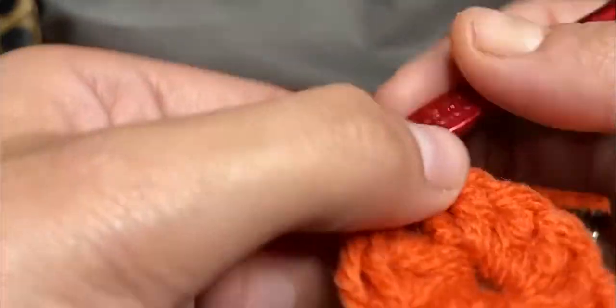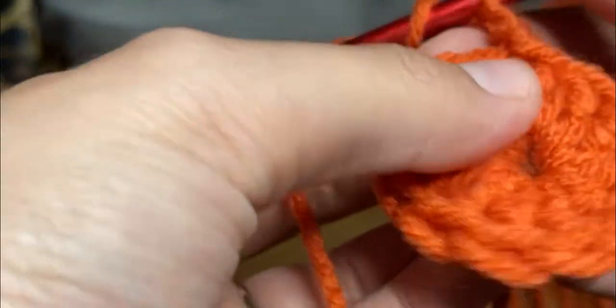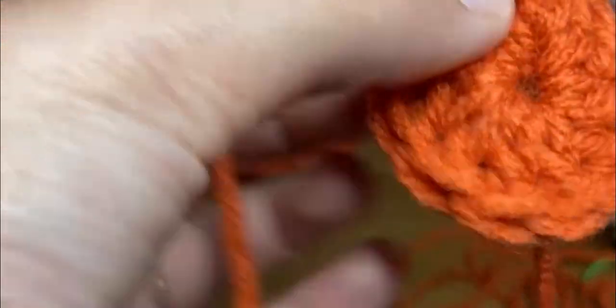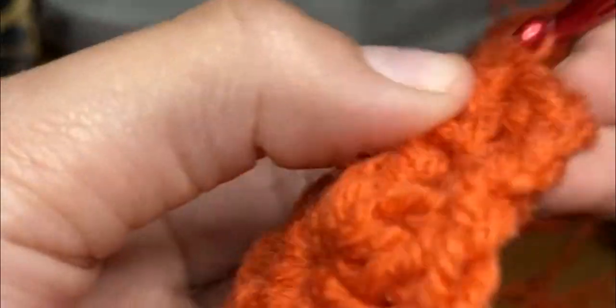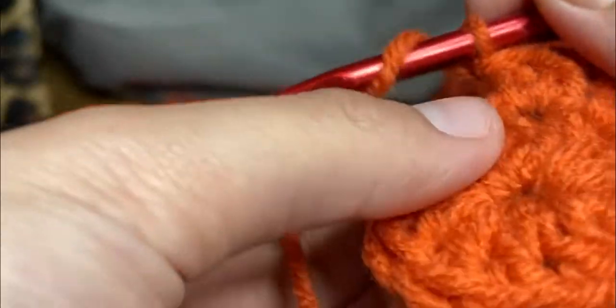Now the next row you're going to increase, because obviously if you continue to do 12 and 12 and 12 it's going to bunch up and look funky. So you need to add on the next row. We're going to chain up two — that counts as one little half double crochet. Don't forget the first hole, okay, so this is two, and then on the next one I'm going to do two in the same hole. Then you're going to continuously do that: double, single, double, single.